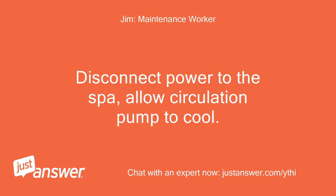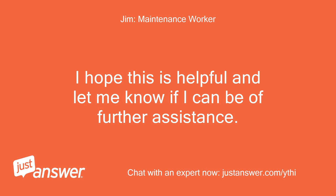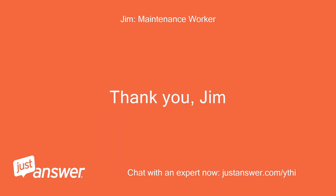Disconnect power to the spa and allow the circulation pump to cool. The circulation pump thermal cutoff will reset when the pump has cooled and power is reapplied. I hope this is helpful — let me know if I can be of further assistance. Thank you, Jim.